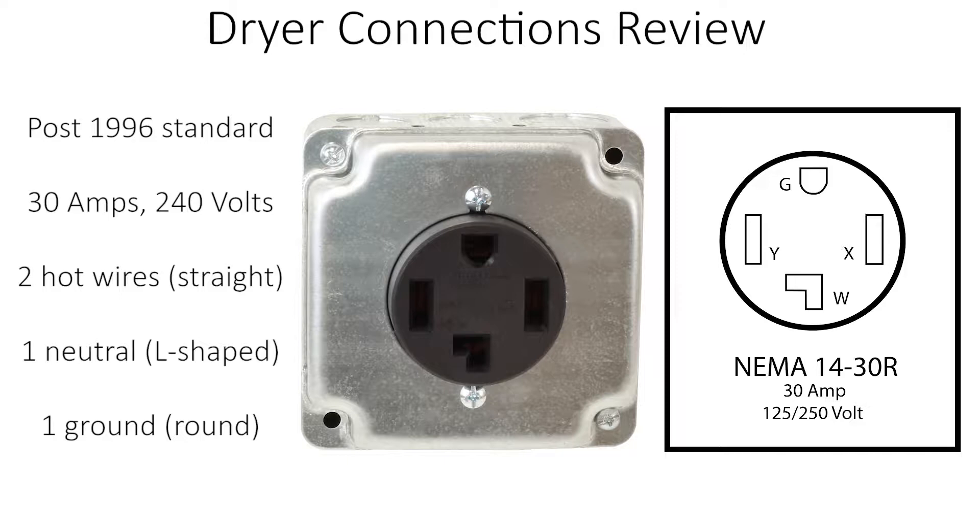If you have a house or dryer that is built after 1996, then you'll most likely have four-prong NEMA 14-30 plugs and outlets. Right away you will notice some visual differences. There are two straight prongs for the hot wires, one round prong for the ground, and one L-shaped prong for the neutral. Just like the older style, this runs 30 amps, 240 volts with each hot wire carrying 120 volts.